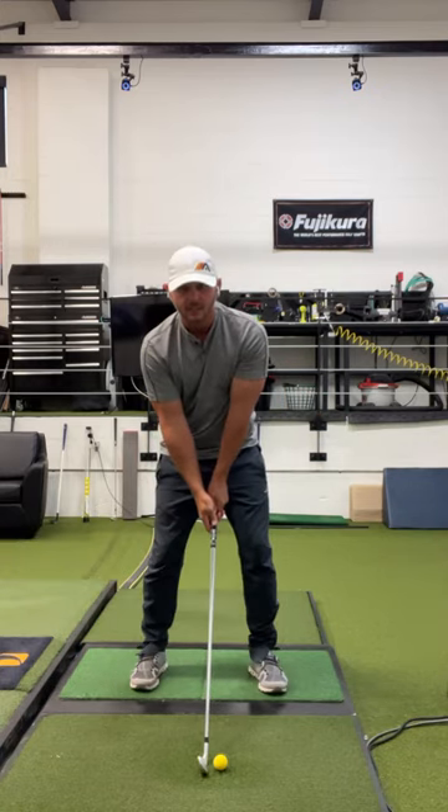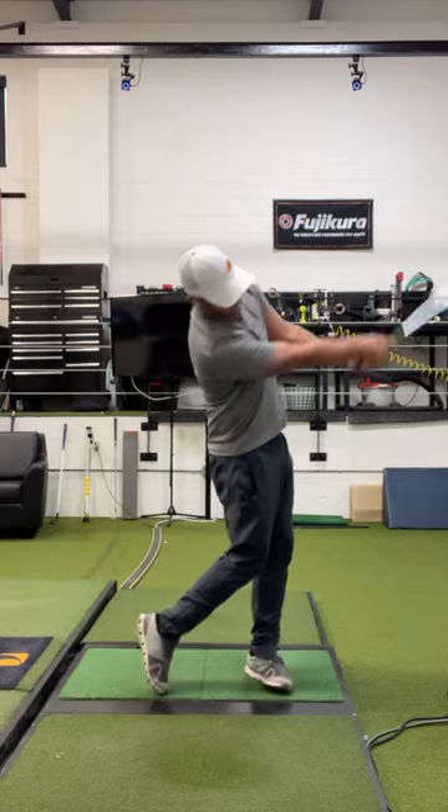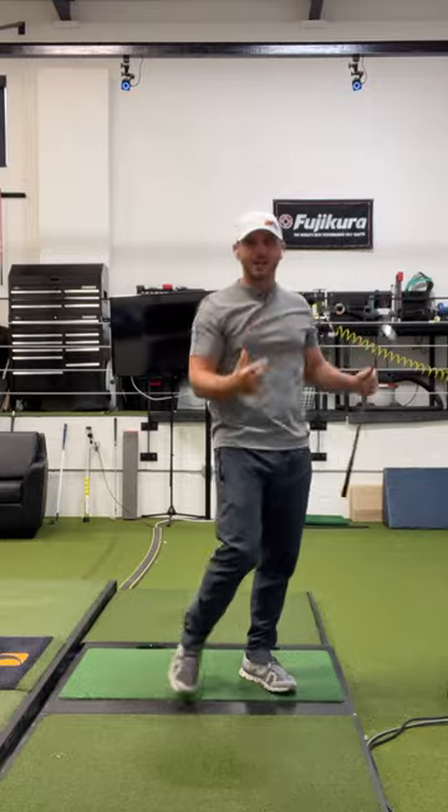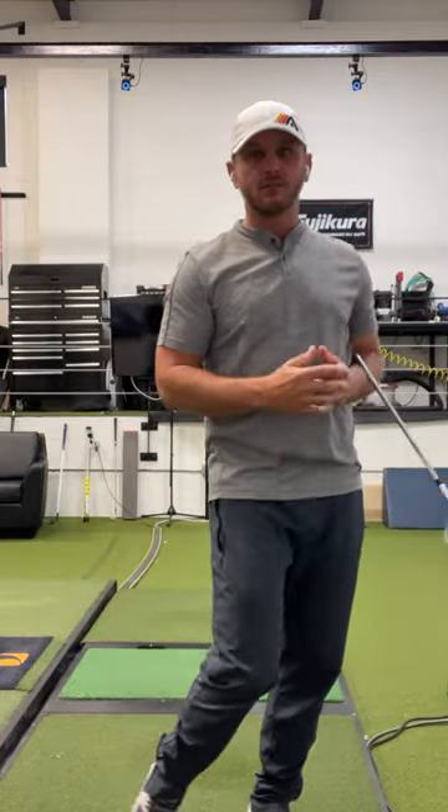So it looks something like this. Take your grip, shoulder-width apart, top with width, and then slide the hands together as you turn and shift the body. That will give you the width at the top and the arms and club release through the hip.